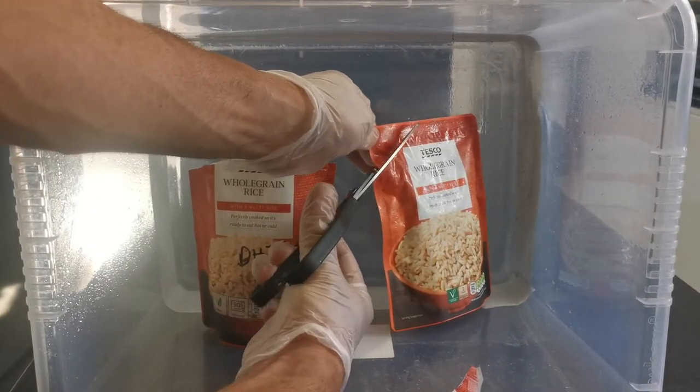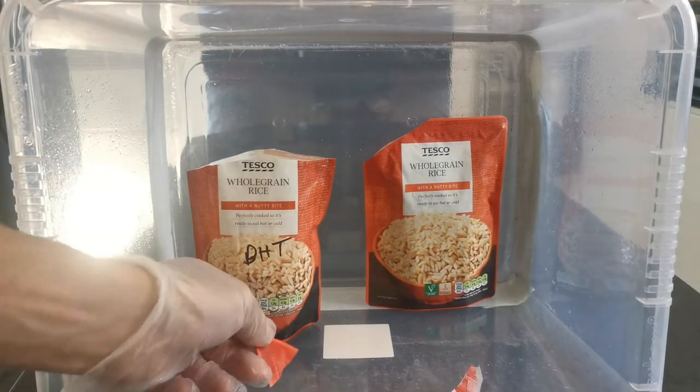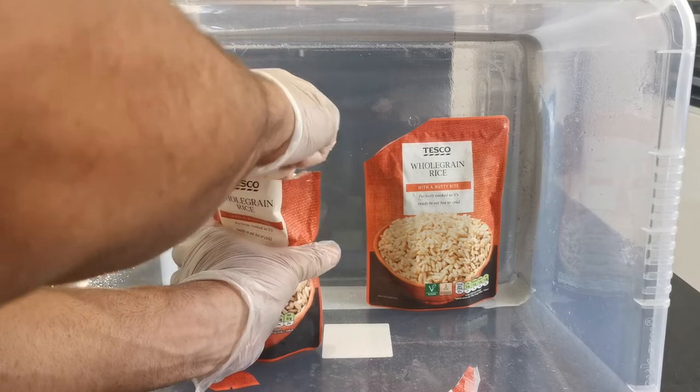All I'm gonna do is keep this at the back — it's fully sprayed down. We're just gonna cut the corner off and keep it at the back as best we can, then literally pinch a little bit of this colonized grain.